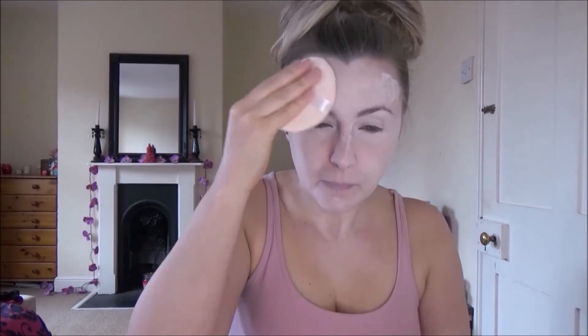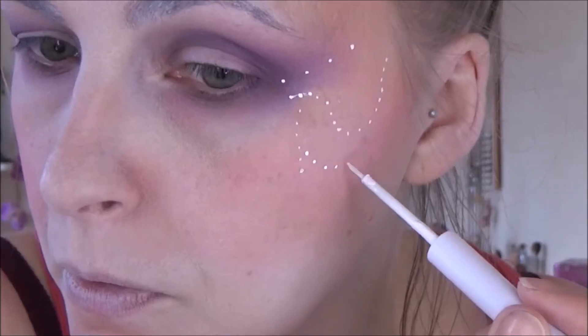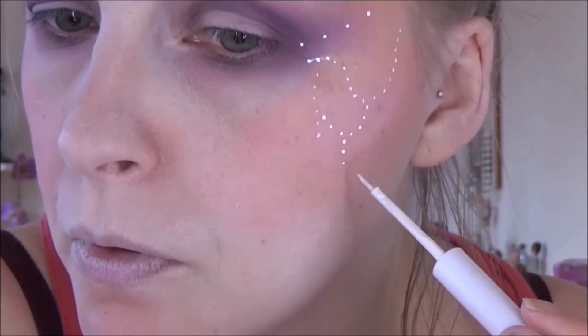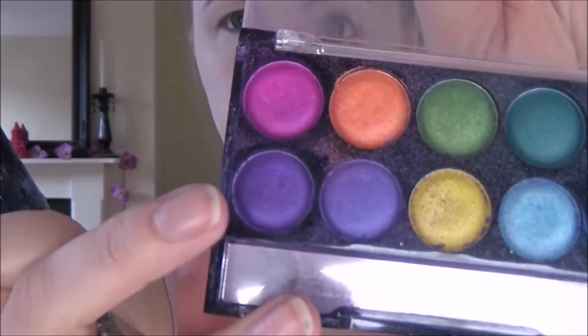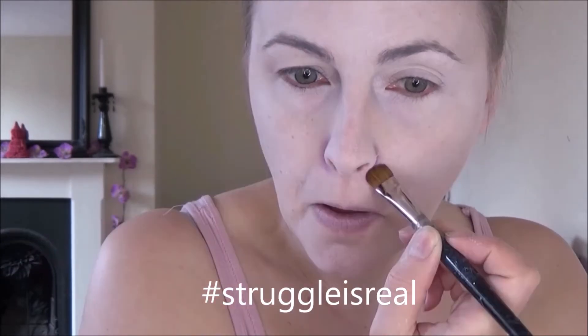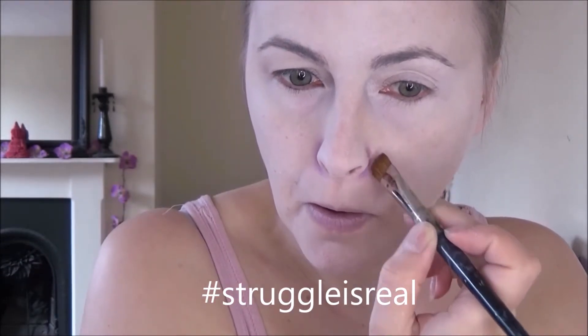I've also got a cough just to add insult to injury. So I'm just powdering the look with some Laura Mercier secret powder, which is white. Full disclosure, here is my first attempt at the angel makeup, which went very badly wrong and I had to refilm. That should have been my first clue that this angel was going to be more of a devil than an angel. I've had problems with it from the start.